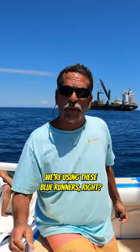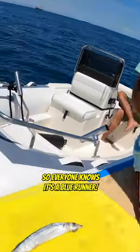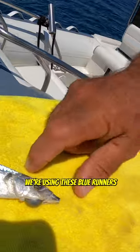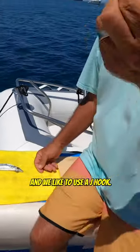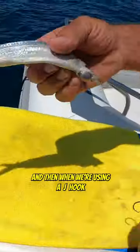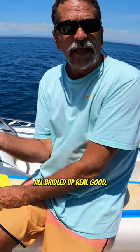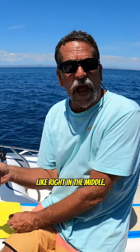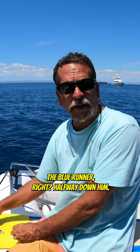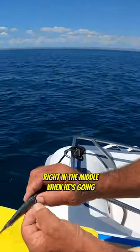There's times when we're using these blue runners — just look at it real close, get a good look at it so everyone knows it's a blue runner. We like to use a J hook — look at the J hook out here. After we have the nose all bridled up real good, you know how they like to bite them right in the middle — a lot of times you'll get bit halfway down the blue runner — so we like to put this J hook right in the middle.